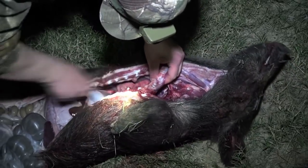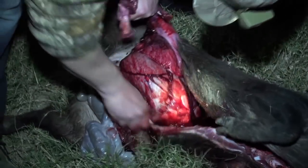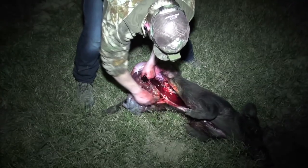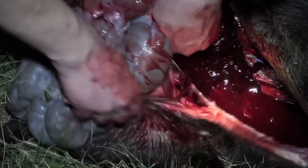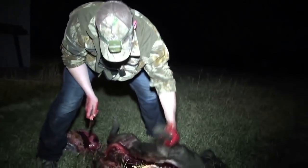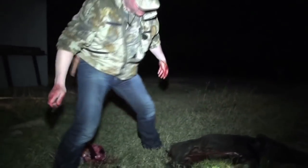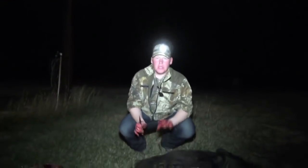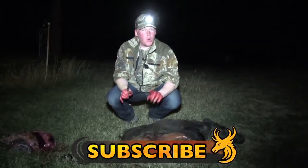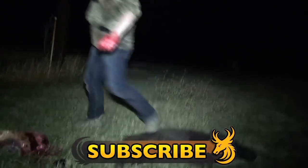All in all, another pretty exciting week. One cleaned out pig, ready to go in the freezer. Stay tuned next week to Team Wild TV for our exciting new line up of programming and more from hunting here in Texas. Stay tuned. Save the wind. You're welcome, England.